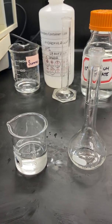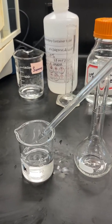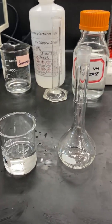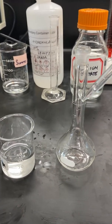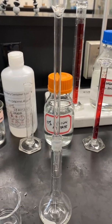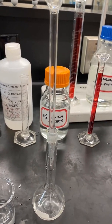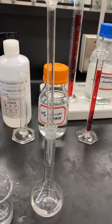Pour the contents of Stock 3 into a clean, dry beaker. Then pipette 10 milliliters of Stock 3 into a clean 50-milliliter volumetric flask and drain the 10 milliliters into the 50-milliliter volumetric flask.